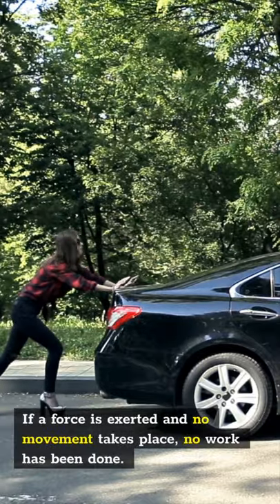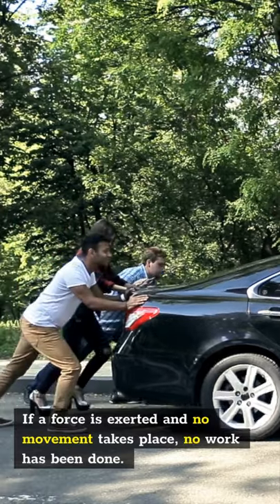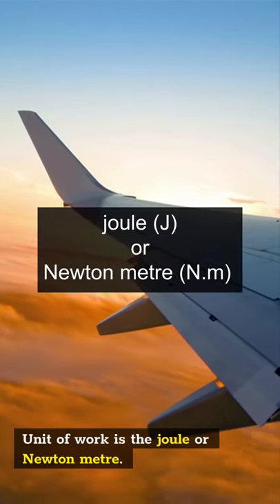If a force is exerted and no movement takes place, no work has been done. The unit of work is the Joule, or Newton meter.